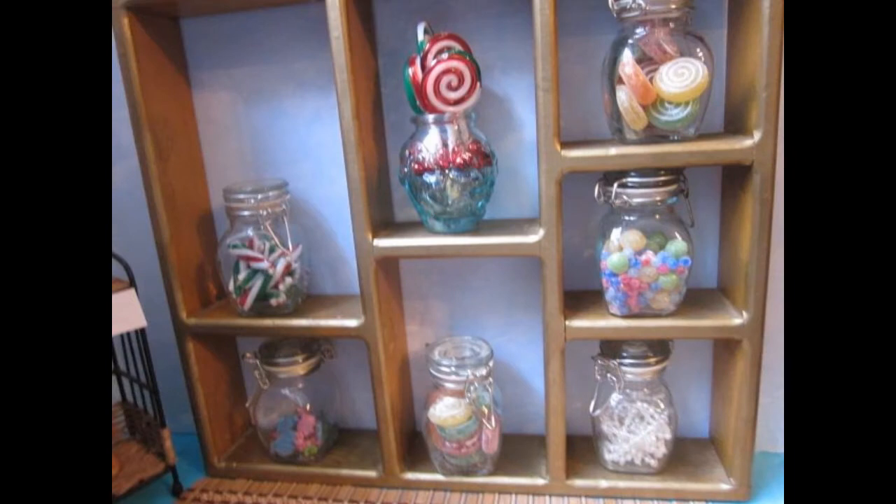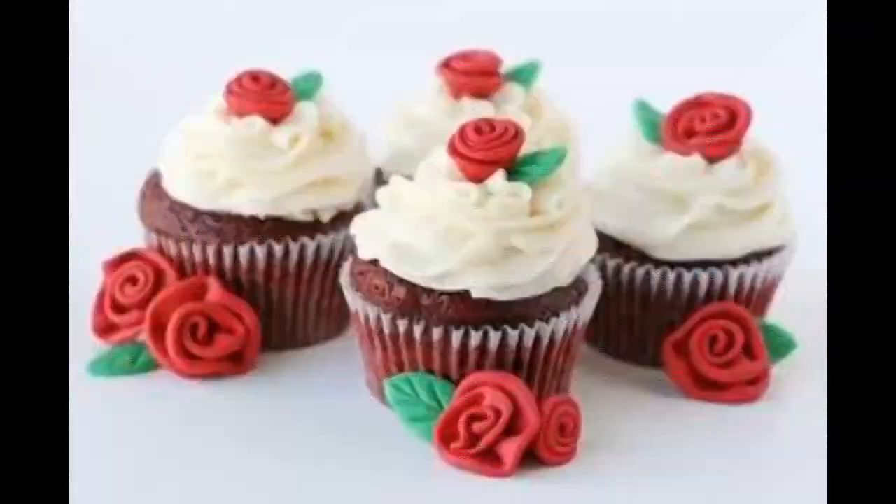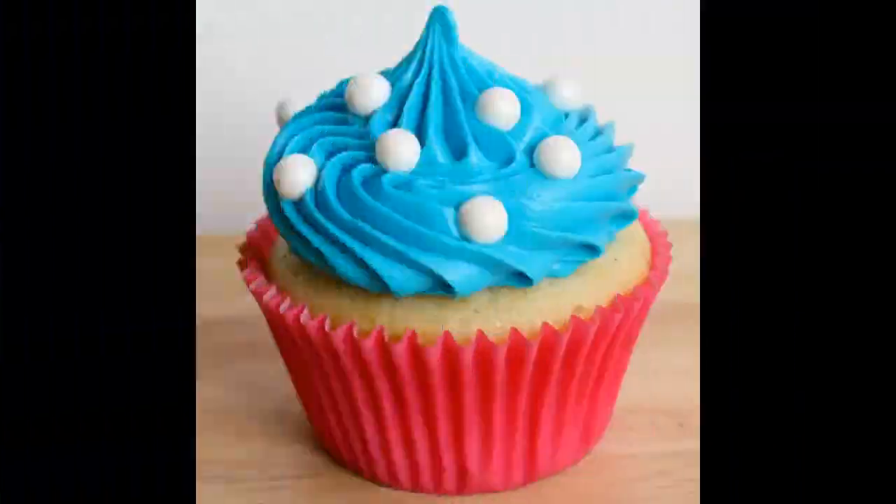These glass canisters I purchased online from a craft store and the candy is plastic — it's actually from a Christmas garland that I cut apart. Here's a close up of the oven, and the shelf is cardboard that I covered in contact paper. Just a few more cupcakes to bake.